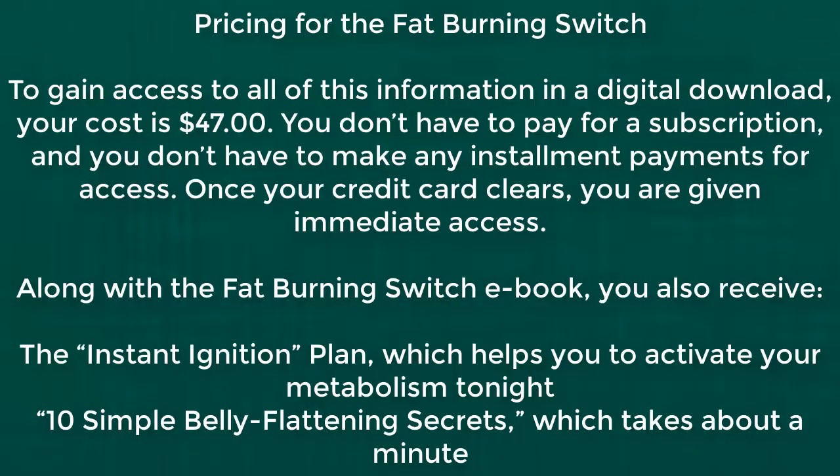Pricing: to gain access to all of this information in a digital download, your cost is $47. You don't have to pay for a subscription, and you don't have to make any installment payments for access. Once your credit card clears, you are given immediate access.